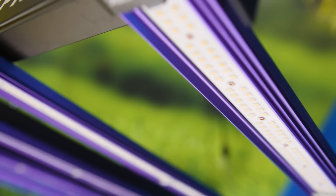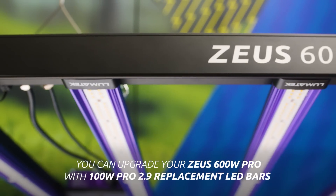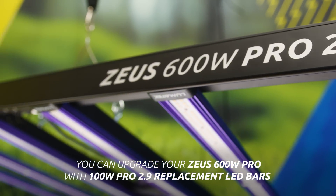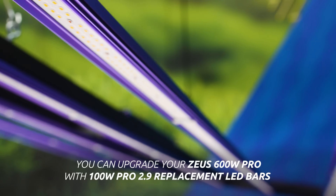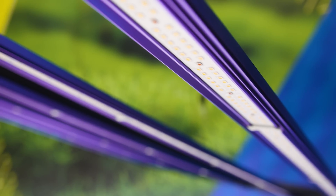By the way, to all you growers that already are proud owners of the Zeus 600W Pro, you can upgrade it to a Zeus 600W Pro 2.9 without buying a full new fixture, by simply acquiring the 100W Pro 2.9 replacement LED bars and combining them with your already-owned Lumatec LED smart driver.